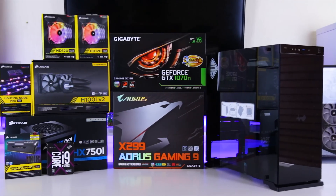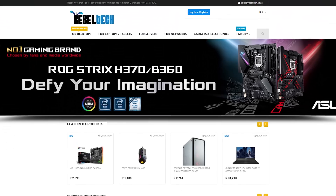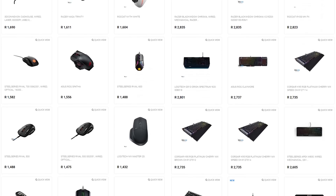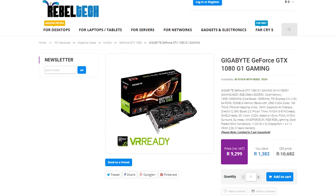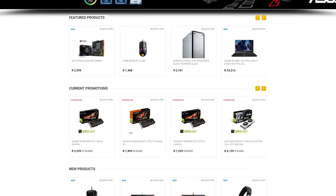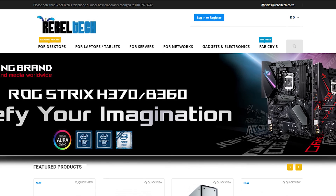Do you live in South Africa and want to get the best deals on all the latest gaming products? Rebotech is the best place to check out. They have a huge variety of peripherals, PC components, laptops, and everything else you would need. Go check out rebotech.co.za to get the products you are looking for at a low price.